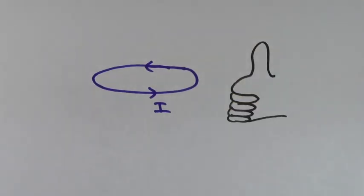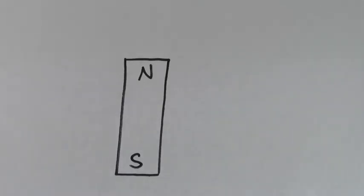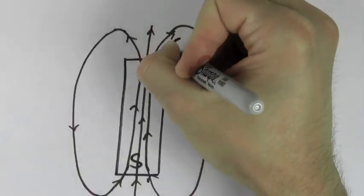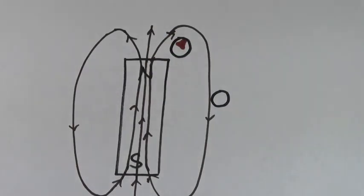This right hand rule works both ways. You can point your thumb in the direction of the current with your fingers curling around in the direction of the magnetic field. Or you can point your thumb in the direction of the magnetic field and your fingers will curl around in the direction of the current. A bar magnet has a north and a south pole. The magnetic field lines come out of a north pole and they go into a south pole. A compass will always point in the direction that the magnetic field is pointing.